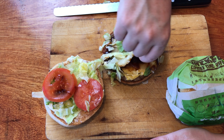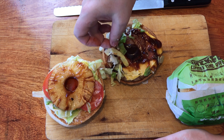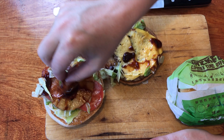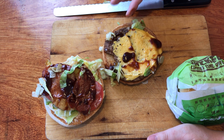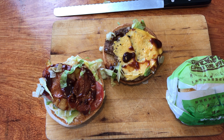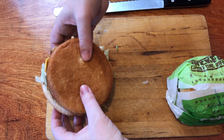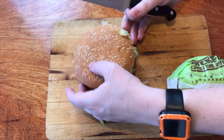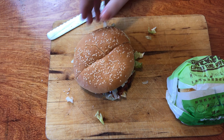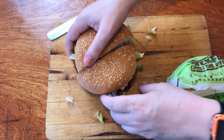Underneath the lettuce we have two pieces of tomato — that's pretty good — a piece of pineapple, and a piece of bacon which has been cut in half. And cheese and our grilled patty. Not forgetting all that barbecue sauce. Let's reassemble this one, cut it straight through the middle, and give you a side view. Looking pretty tasty.